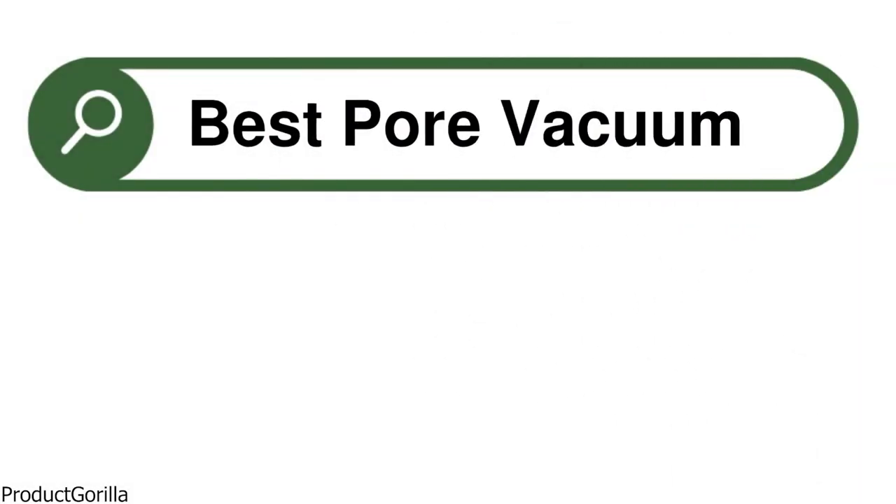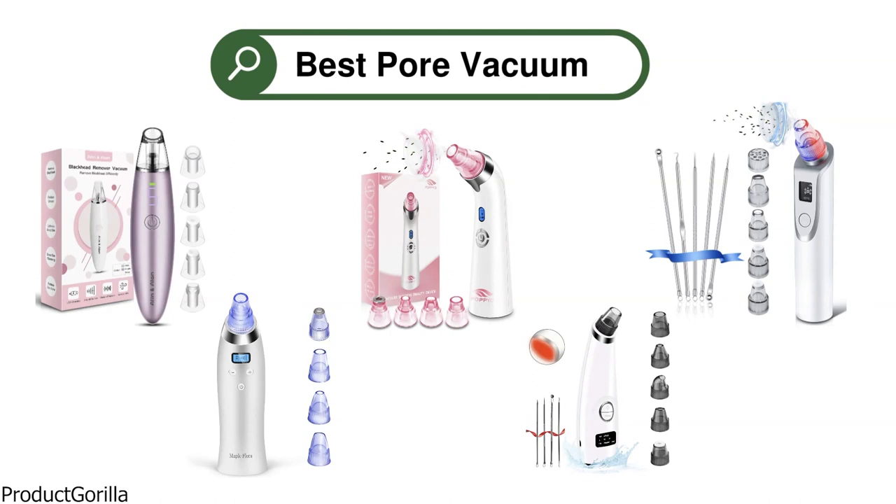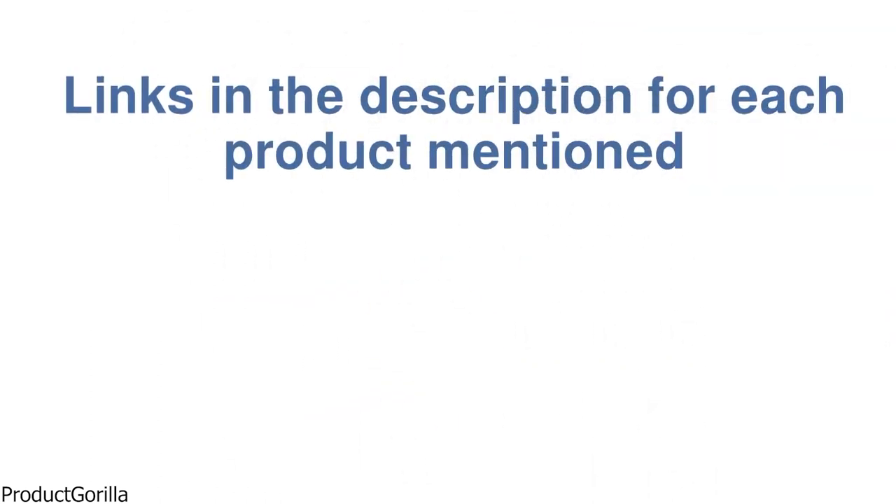Are you looking for the best pore vacuum? In this video, we will look at some of the top pore vacuums on the market. Before we get started, we have included links in the description for each product mentioned, so make sure you check those out to see which is in your budget range.